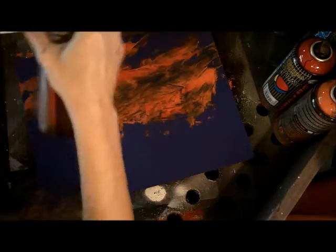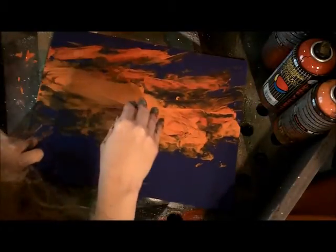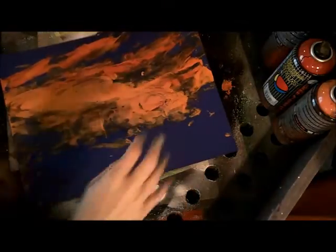Our second technique is we're going to apply the paint with a piece of magazine paper. Spray your paint onto the magazine paper — here I'm using some reds and oranges. Towards the top I'm doing red and orange, and towards the center it's mostly just orange. Then I'm sliding that magazine paper across, creating a streaky sky by sliding the paper, and all kinds of little effects happen automatically.